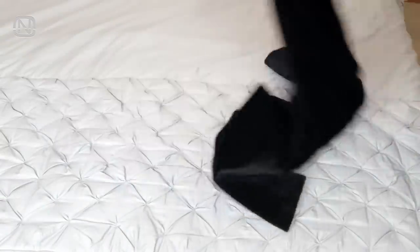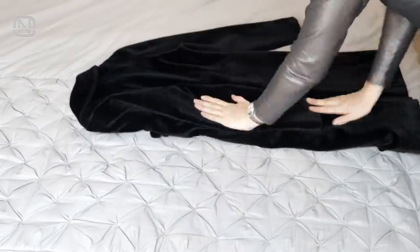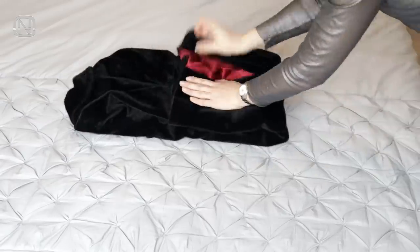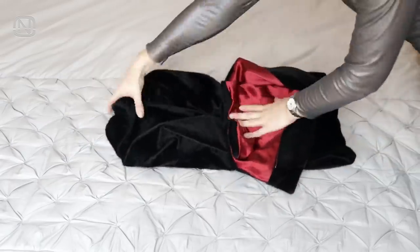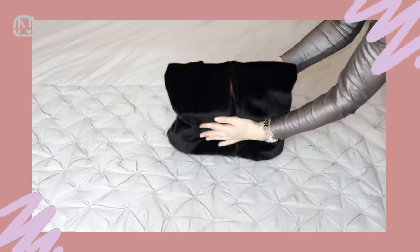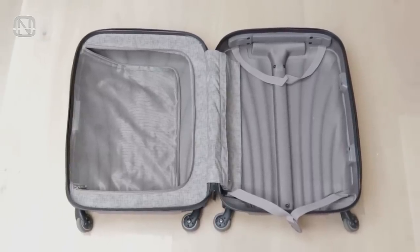Next on the list: bulky clothes like a coat or a jacket. Fold the sleeves horizontally twice towards the center, then fold the bottom, tucking the top part inside it. There you have it — a neat rectangle that doesn't need a hanger. This method also works for packing in a suitcase.